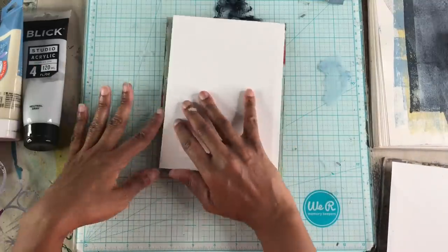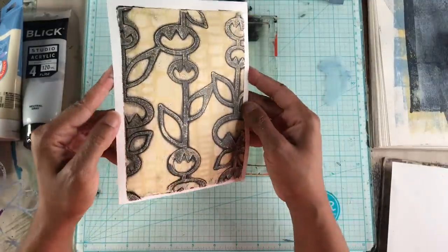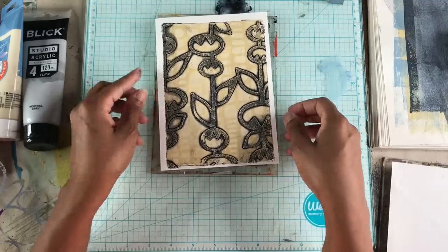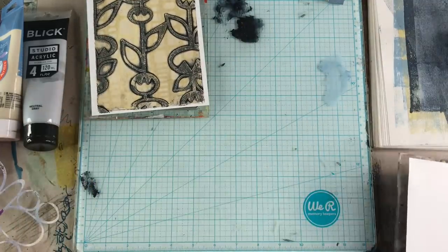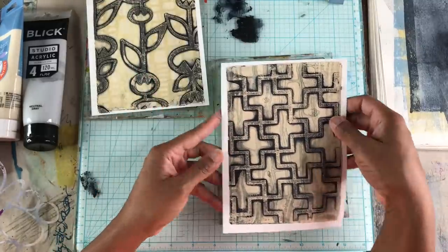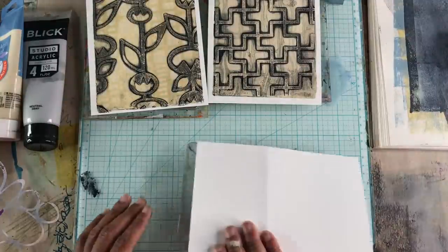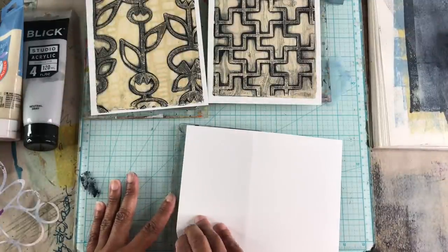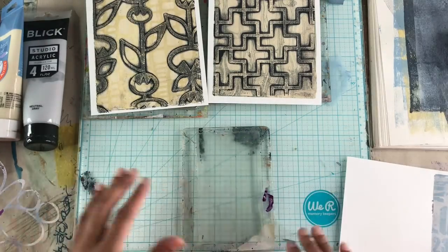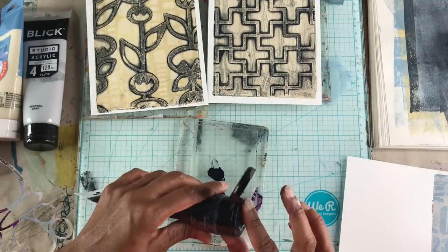I'm going to let that sit for a while just to make sure I pull a clean print. Here is the first print completed, and the second print, and now we'll finish up the third one. This is the background, and once again I'm going to use the Payne's gray for the final layer.